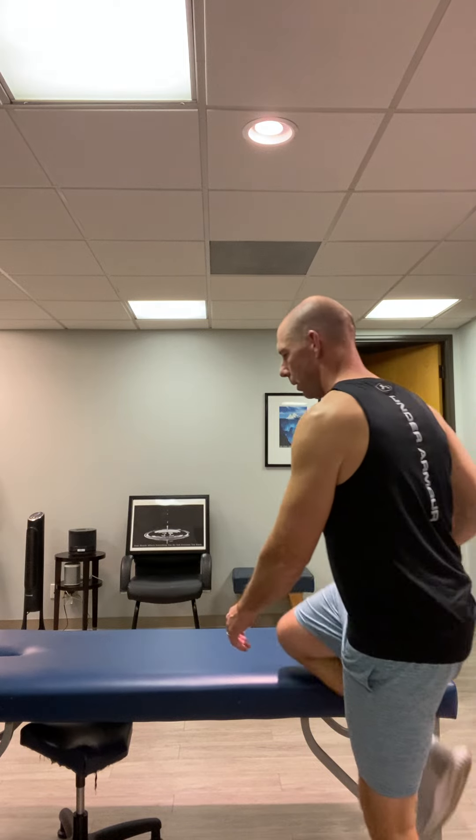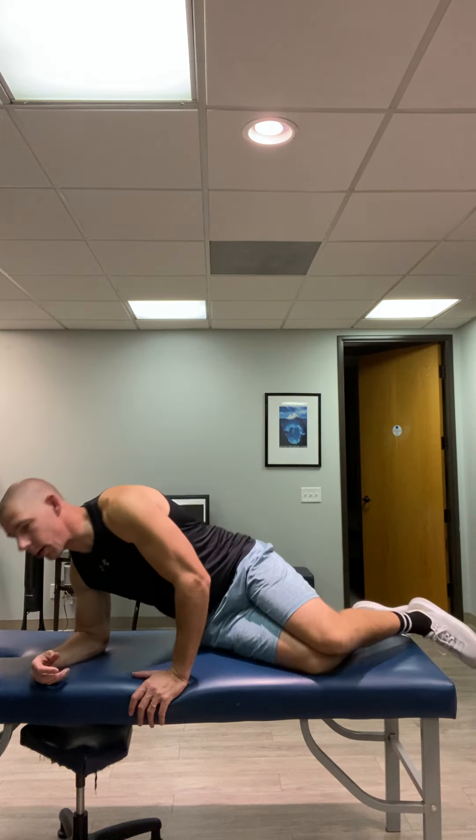Alright guys, this one is a side bridge. This is a stabilization exercise, really good for the transverse muscles in our core. The starting position is very similar to the clamshell.